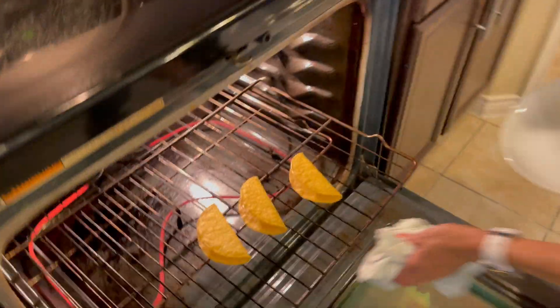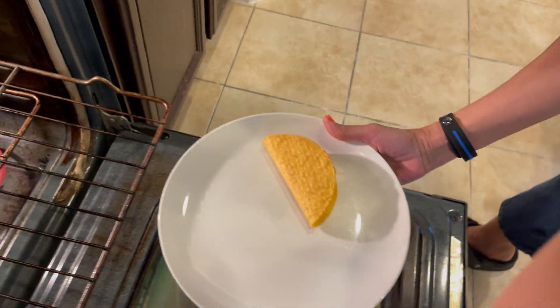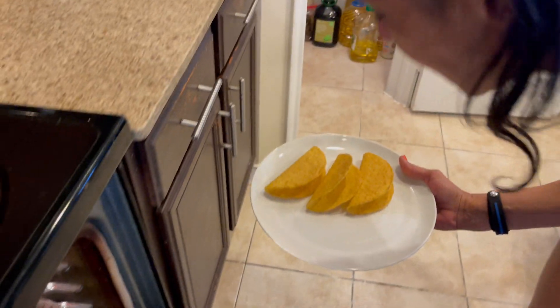We're back and I only heated up three tacos, as you can see. I didn't want to make any more because I'm not that hungry right now. Michael was munching on potato chips over there and he said he's not hungry.